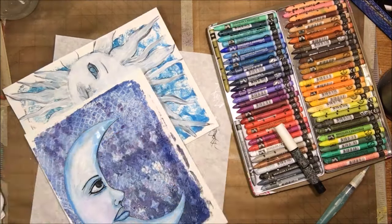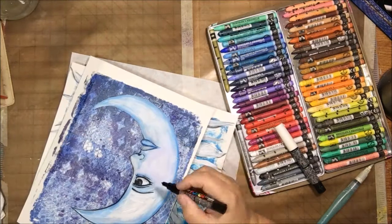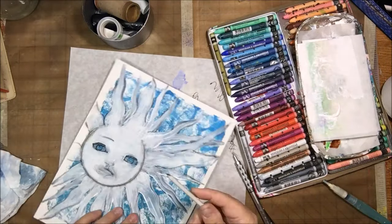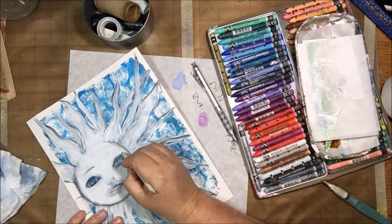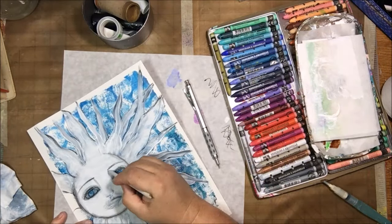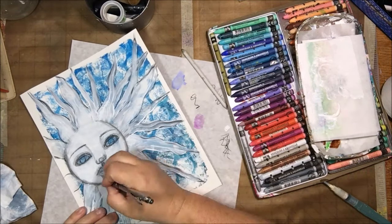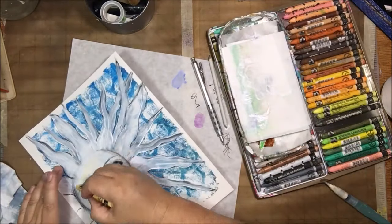Then I have my Posca pens drawing in some of the details of the moon's face. I'm alternating between the two paintings — as one dries, I work on the other one. I decided to add some shadows using my graphite and blending stump on this one. So I went over the things with the pencil and then blended with the stump to add a little bit of shading before I started adding color.